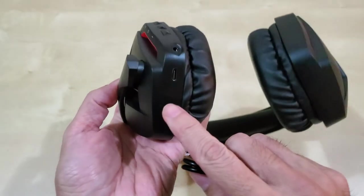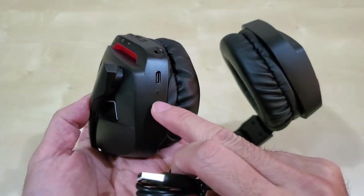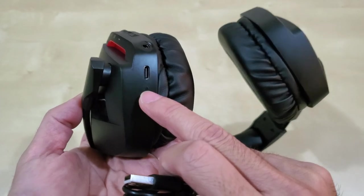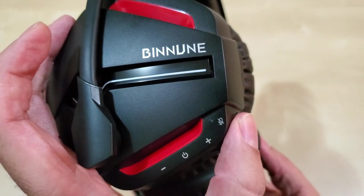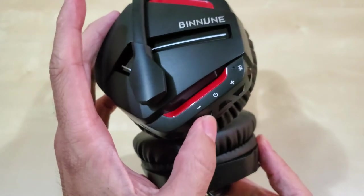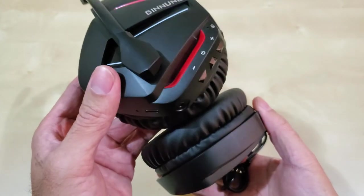Here is the charging port. When charging, I think it blinks red, and when fully charged it turns green or blue. Right now it's beeping blue, which means it's on. There's a button that mutes the mic, and here's a cool thing — it talks to you. It says 'microphone on' and 'microphone off.' There's also volume up, volume down — which controls your PC volume — and a power button. So far I like it a lot. Very simple.